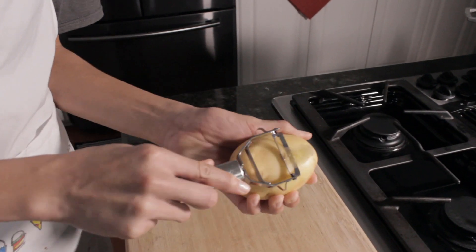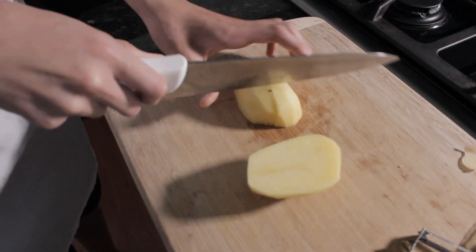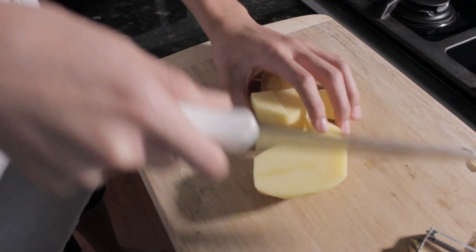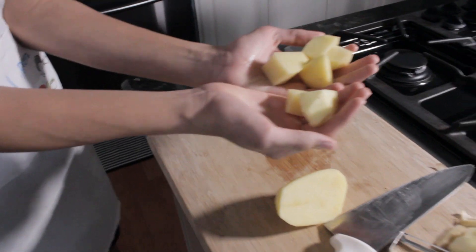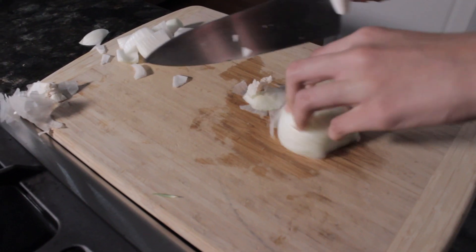Set the chicken aside while we cut the potatoes and onions. Cut the potatoes into bite-sized cubes. The onions can be rough chopped.